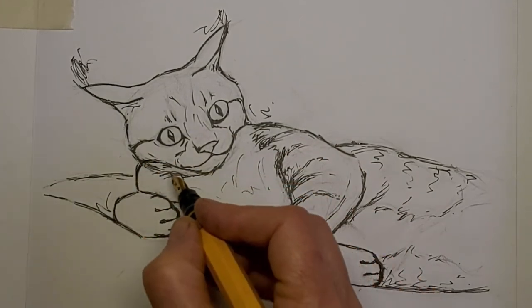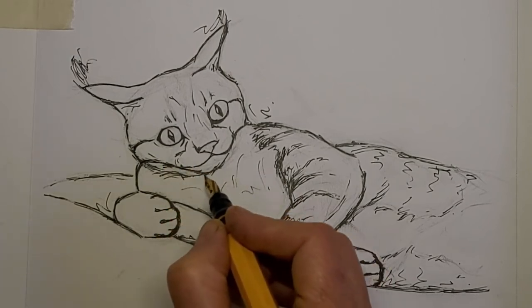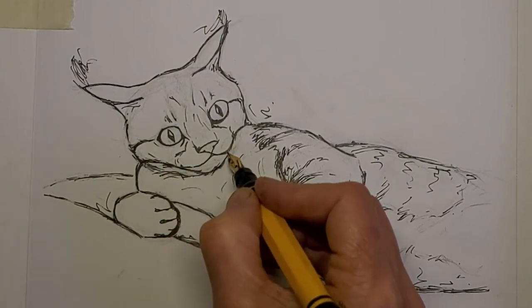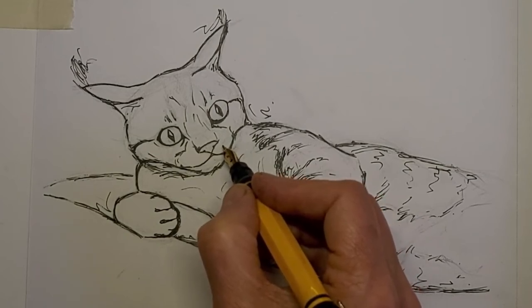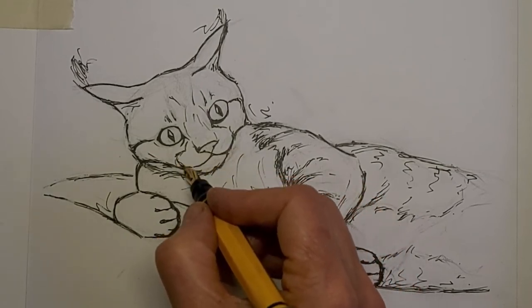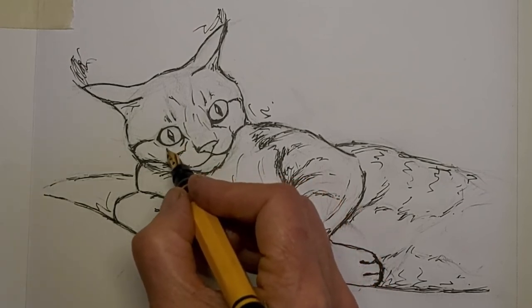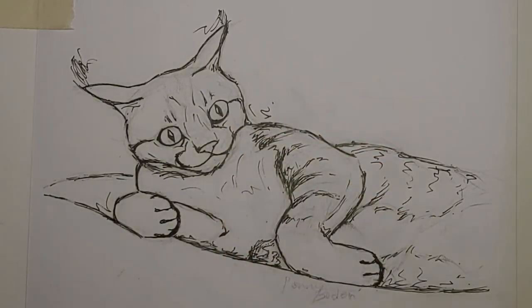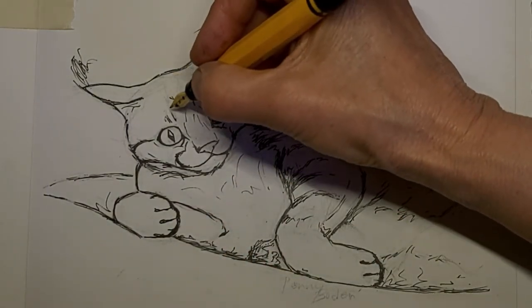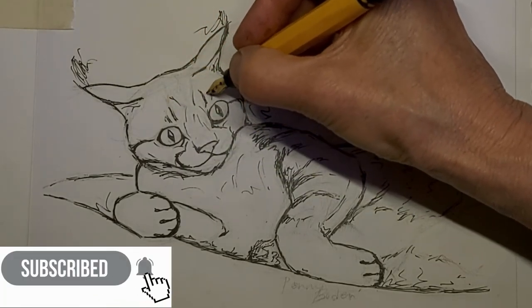I just want to aim for rhythm here. I'm allowing my lines to kind of flow together — just watch my pen. See that nice curve, that nice swing there. I feel like I did overdo this line a bit, so I'll put a bit more in the way of tabby stripes.